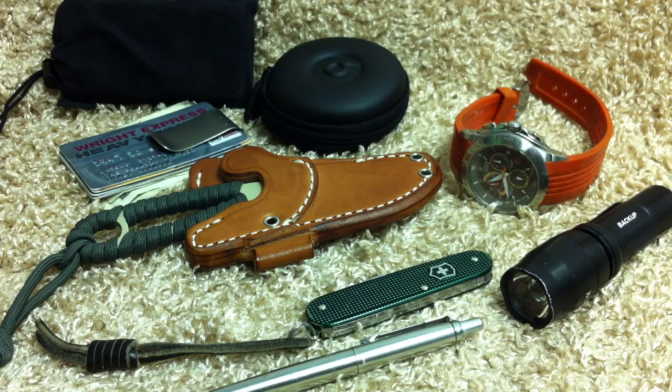Hey guys, what's up? This is going to be a quick account update and I kind of want to roll my quick little EDC video into this — kind of what I had in my pockets today. Not that this is a trend or anything, just showing you exactly what I carried today.